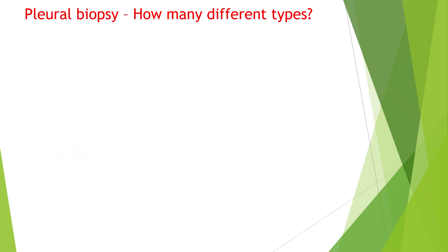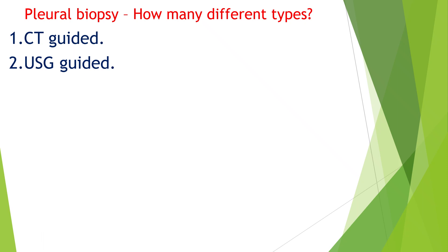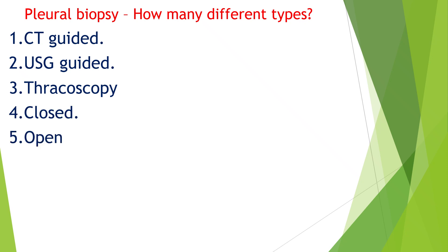How many types of pleural biopsies are there? CT-guided pleural biopsy will tell you where to take the biopsy. So also ultrasound-guided biopsy. Thoracoscopy is another way to do the biopsy. The needle I showed is for closed pleural biopsy where you go blindly and take the biopsy. Of course, if you are doing surgery, you can have an open biopsy.